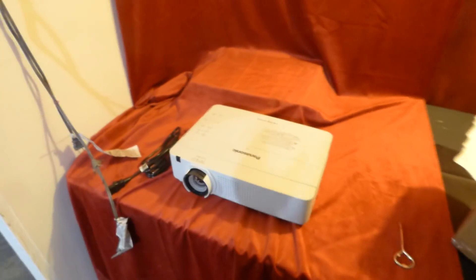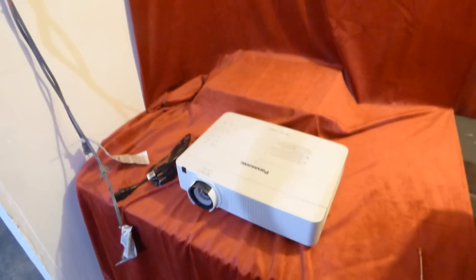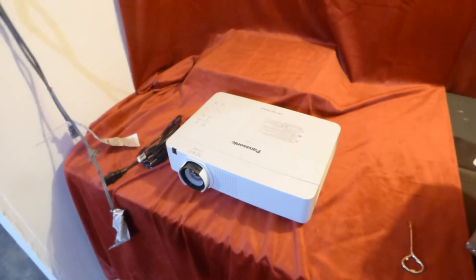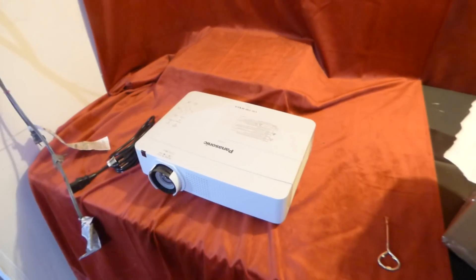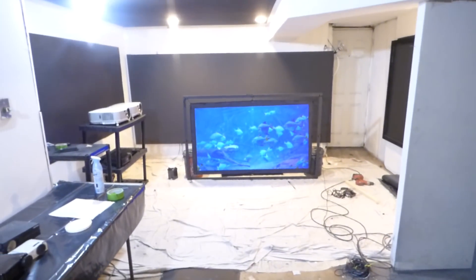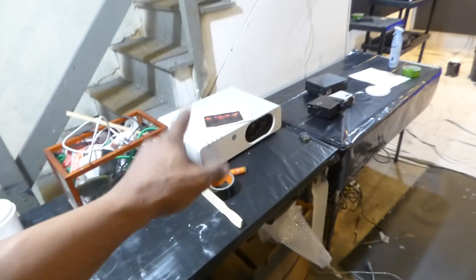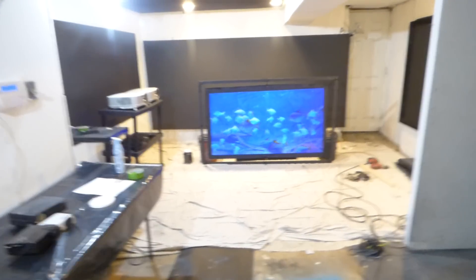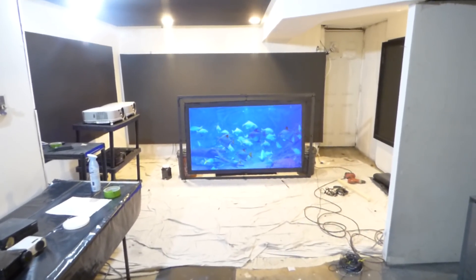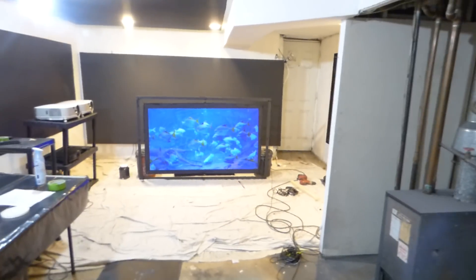The next one we have is 3,000 lumens — a WXGA projector. I'll show you the demonstration; it looks absolutely fantastic on our screen paint. I'll also show some demonstrations of using the screen paint outside. This one will be posted today around 8 or 9 o'clock. Also on the website, we have a short throw Epson projector available that comes with a 200-inch screen. Coming in soon: another Panasonic, and a 5,000-lumen NEC — that's going to be beautiful, and it will come with a paintable 200-inch screen.